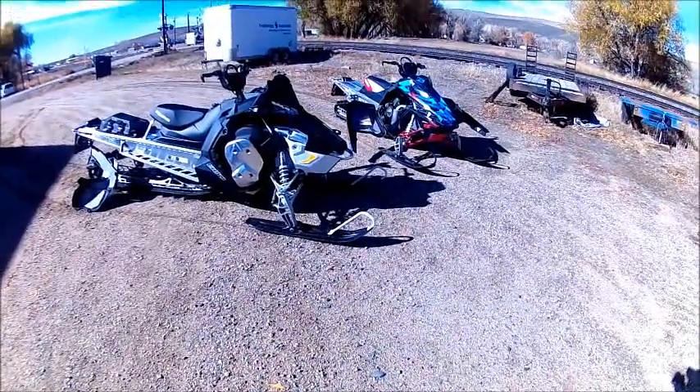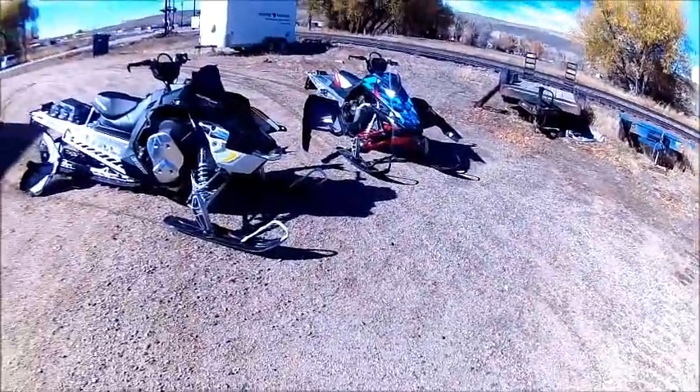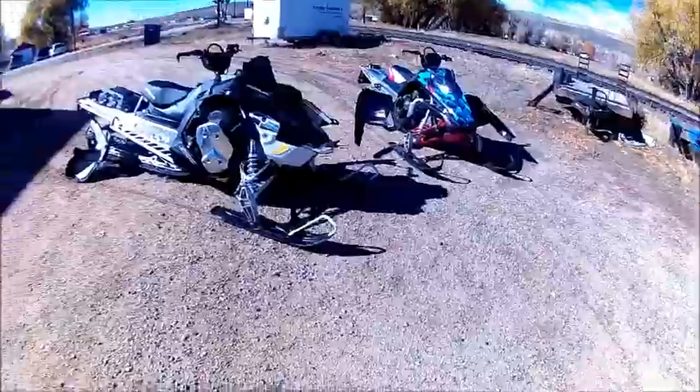How's it going YouTube? Tyler Polaris here, doing a video on the comparison between the Polaris ProRide chassis and the Polaris Axis chassis.